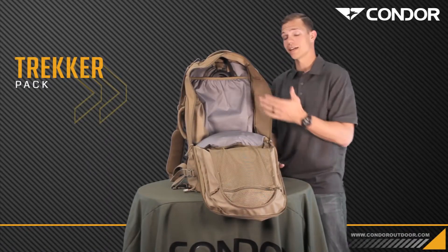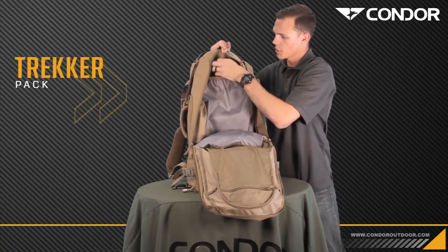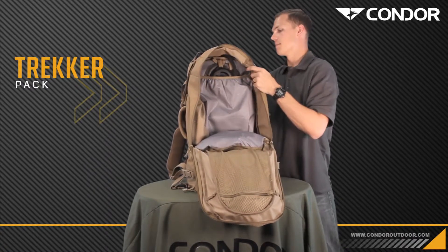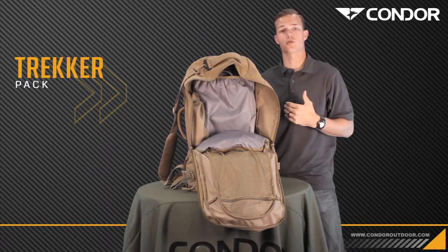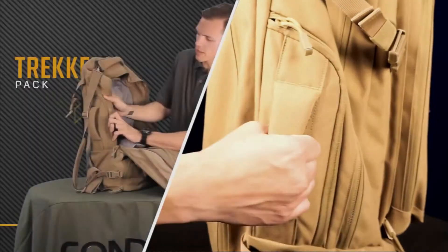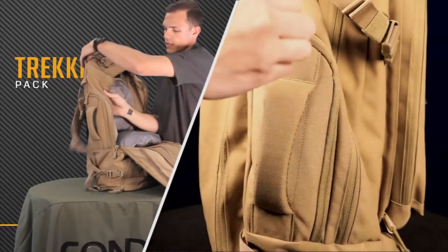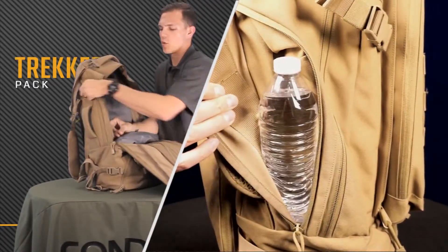Another great feature is it's compatible with a hydration bladder. You've got the hooks, velcro, whatever you need at the top. You can run it down your shoulder straps — these are sold separately on our website. On the outside, there's a secret pocket here for a water bottle for quick access.